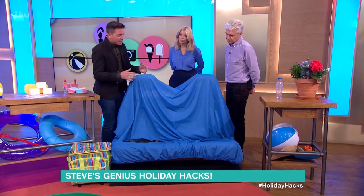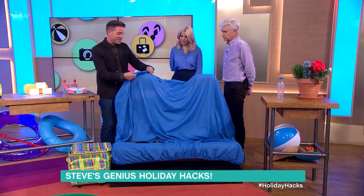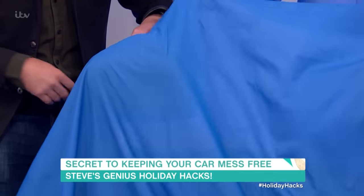You can buy expensive car seat covers or spend a few quid — about a fiver — and get one of these. This is just a fitted sheet from a bed. Just pop it over there.